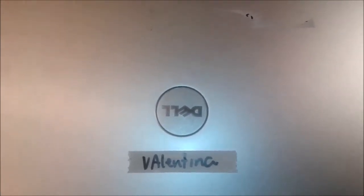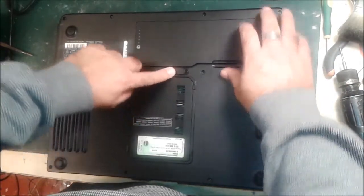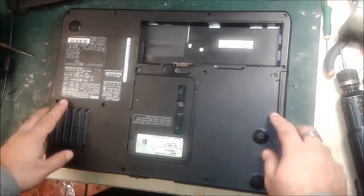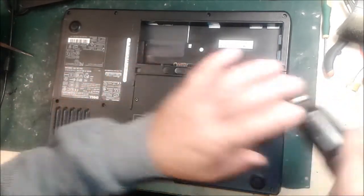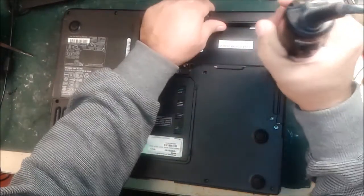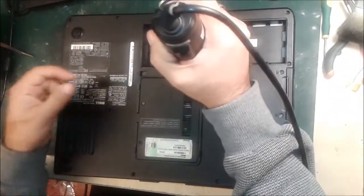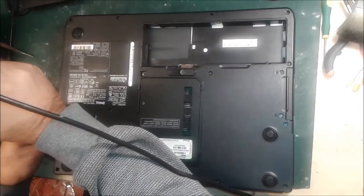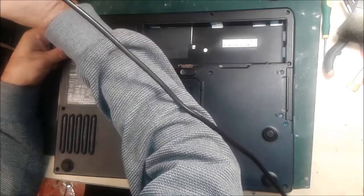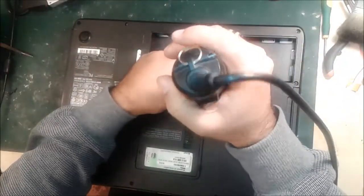First of all, we are going to open it. This is the clip that you push inside and then you can take out the battery. Here are the screws for the hard drive and other screws — we have to remove all of them. We have an electronic screwdriver, that's why we are doing this very fast. We do this job every day, so we can open it very fast. All screws come out, then push out and remove the CD-ROM. All screws are open.